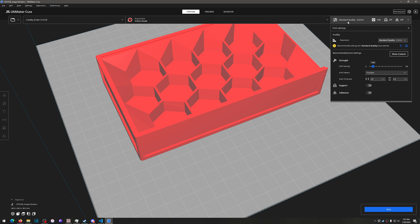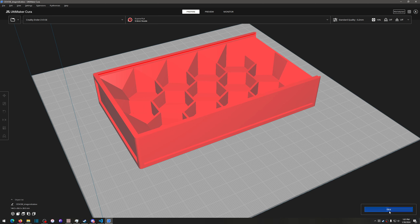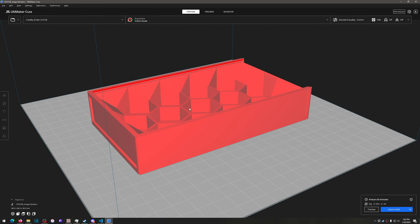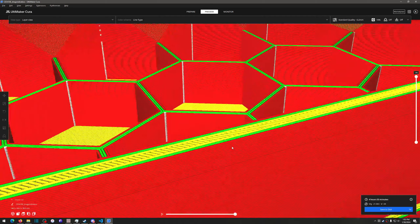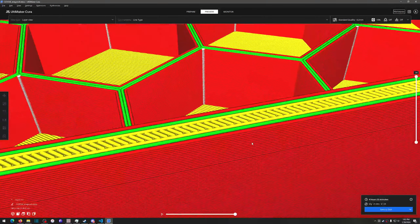I might make another video on how to use all this software for those just getting started. Once I have it in Cura, I'll hit Slice and the software figures out how to print the model. In the lower right you get information: it's going to take 4 hours 55 minutes, use 63 grams of PLA, 21.04 meters of filament, and cost $1.44 to print. I can hit Preview to see what it would look like in g-code — the individual lines of filament the printer will actually lay down.